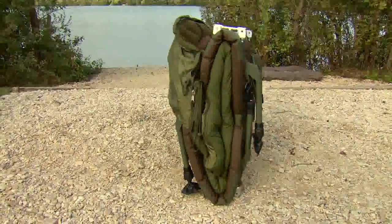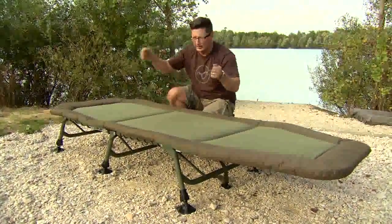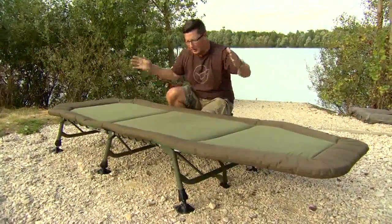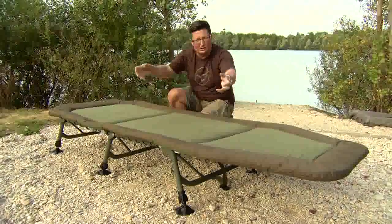If you're putting this back into your motor, a lot of the other big bed chairs that are out at the moment have got bits sticking out at all angles and they're difficult to load back into your car. This one's really compact, there's no bits jutting out and it just slots in perfectly.